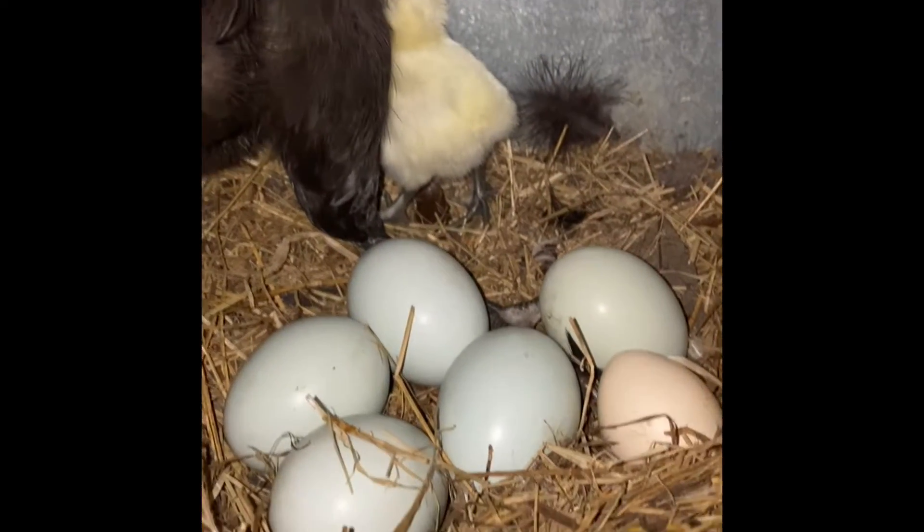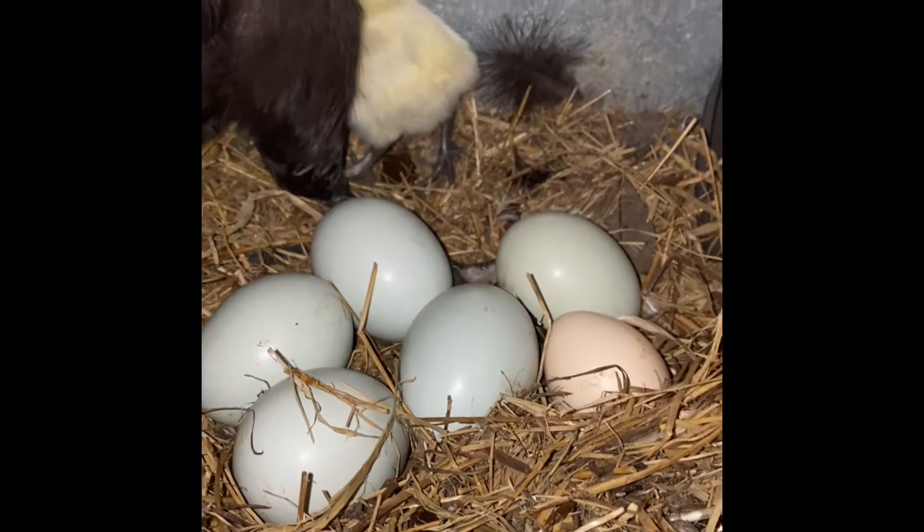I came in this morning to find chicks — right there, they're adorable. And there are six more eggs, so yeah.